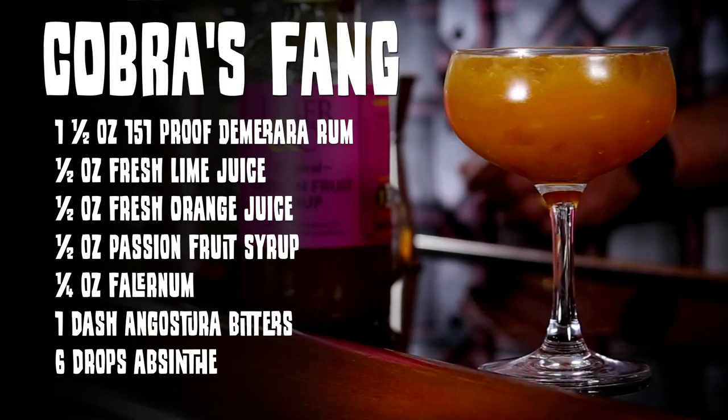The Cobra's Fang is going to be an ounce and a half of 151 Demerara rum - we're using Lemon Heart. A half ounce of fresh lime juice. A half ounce of fresh orange juice - squeeze your fucking orange juice, he squeezed the shit out of it. A half ounce of passion fruit syrup. A quarter ounce of falernum - we're using Velvet Falernum. A dash of Angostura bitters. Six drops of absinthe.